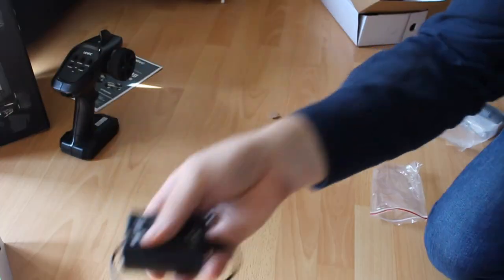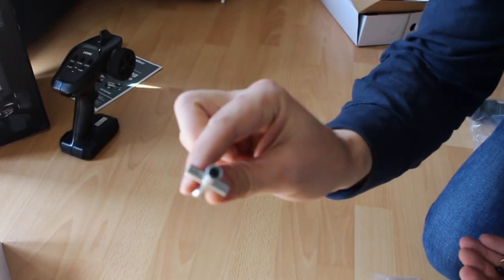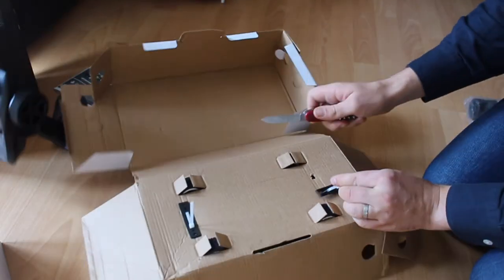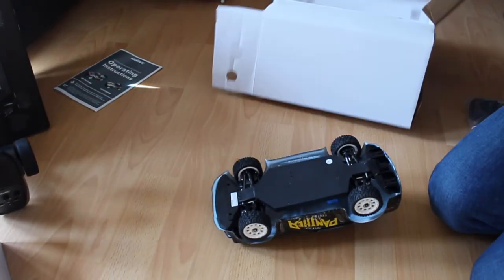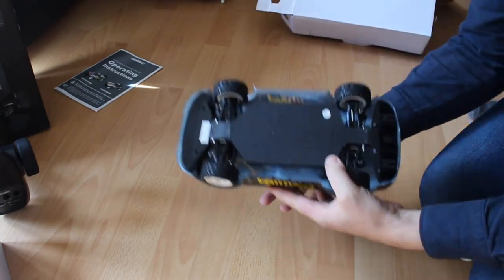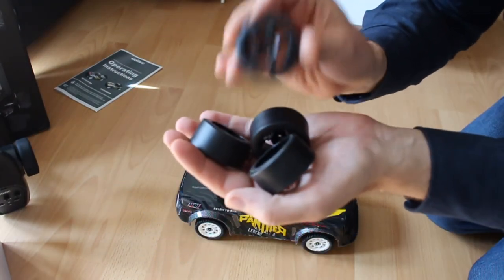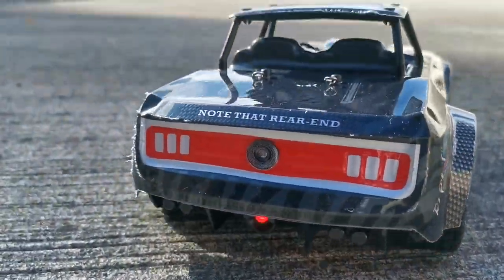And then we have a charger, tiny screwdriver, some wrenching tool, allen key, spare steering links, and body clips. I forgot to mention that it comes with two sets of tires: rubber tires and those clicky plastic drift tires.